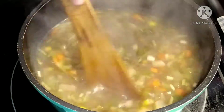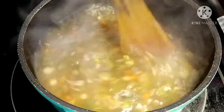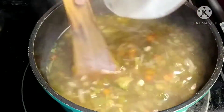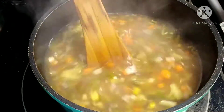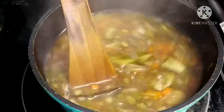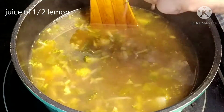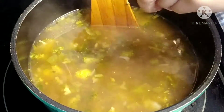Add the cornflour slurry little by little. Now the consistency of the soup looks thicker. Add some lemon juice and the vegetable soup is ready to be served.